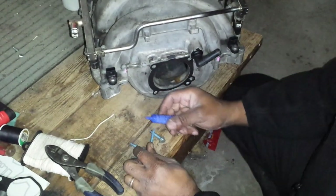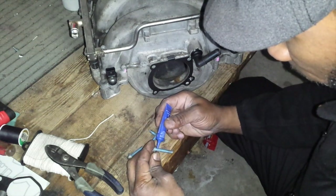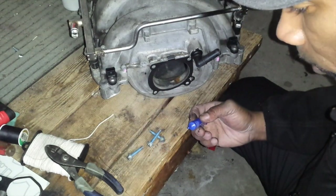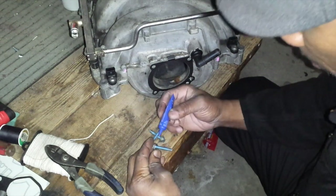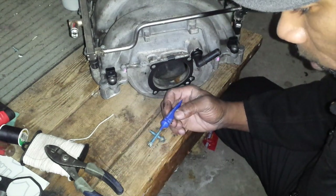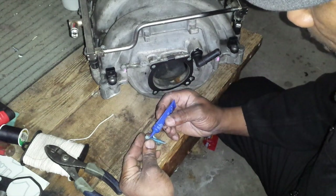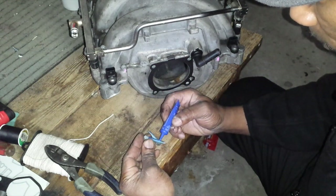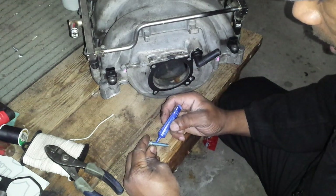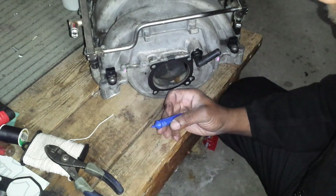Only put thread locker blue on screws that you already see it on — don't go putting it on every screw. I like to put it straight down one side, and when you screw it into the female end it will spread itself out.